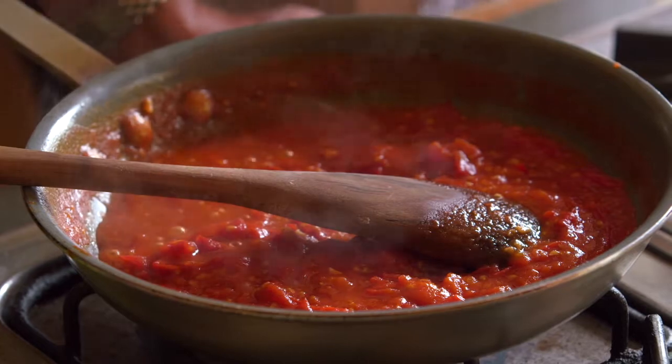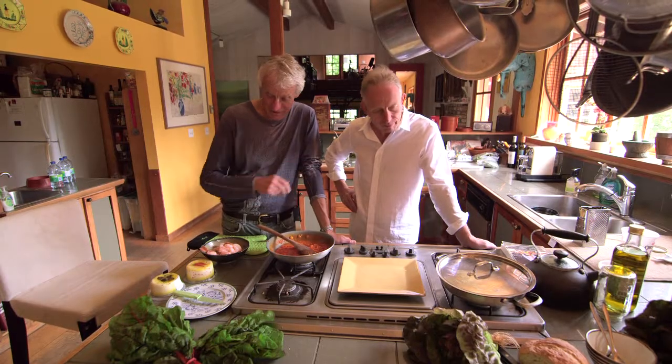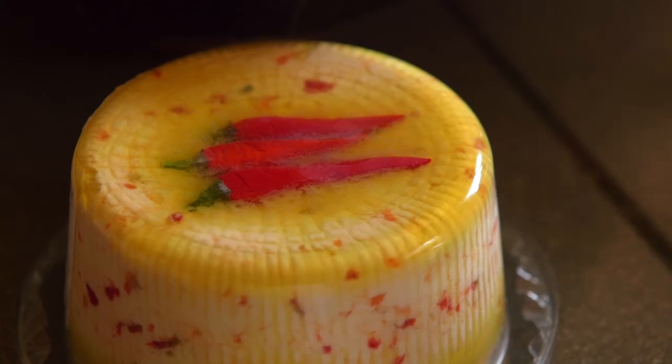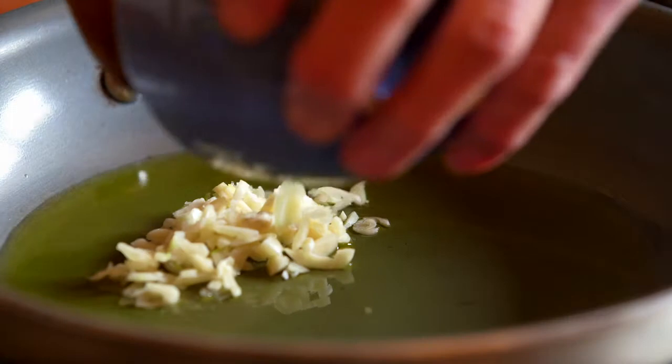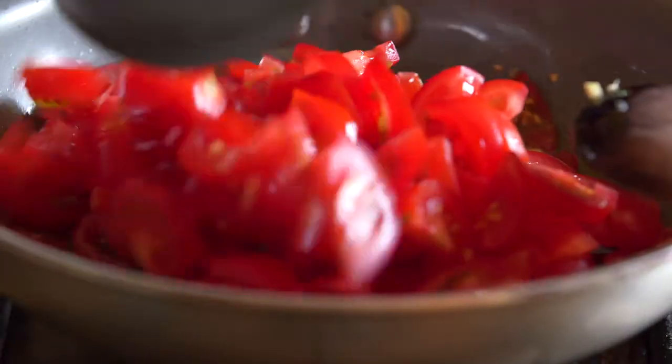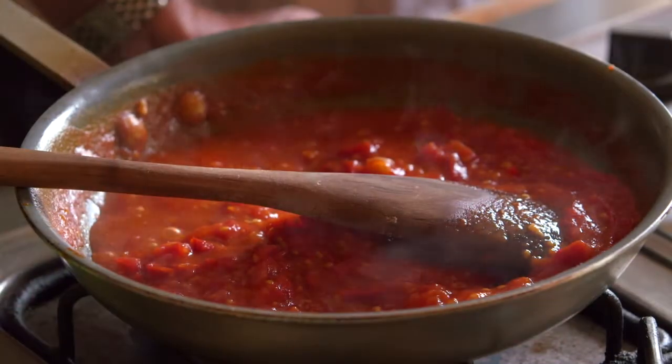So what have we got here? We have a tomato sauce, a base for a dish with shrimp and fennel and feta cheese. What's in here is olive oil, garlic and fresh local tomatoes, just stewed down until they're nice and juicy and full of flavour. Smelling absolutely delicious. And quite a bit of salt too.